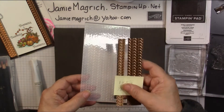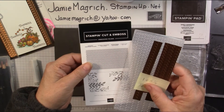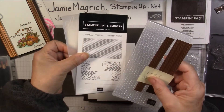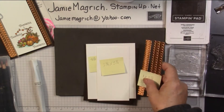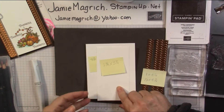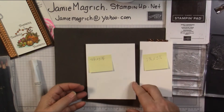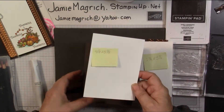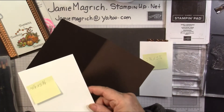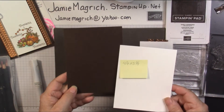I think you can see it there. It's part of a set — the greenery embossing folders. There's two folders in the set. I have a two and three quarters by five and a quarter inch piece of Whisper White, a four and one eighth by five and three eighths piece of Whisper White, and a five and a half by eight and a half scored and folded at four and a quarter of Early Espresso.